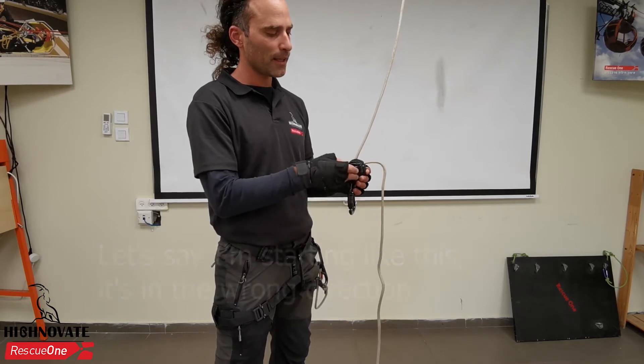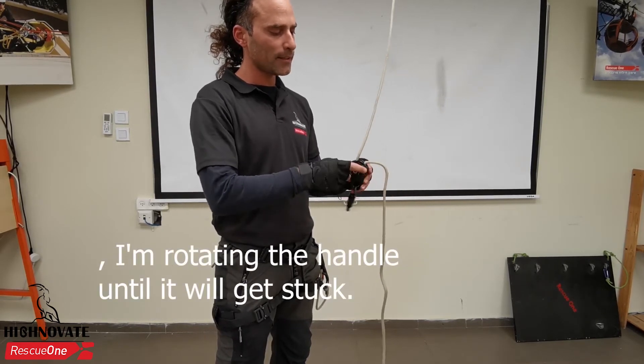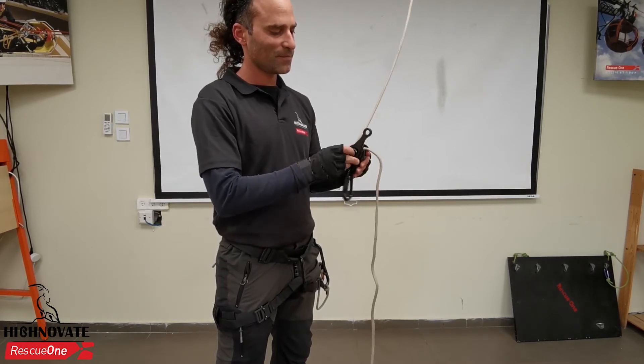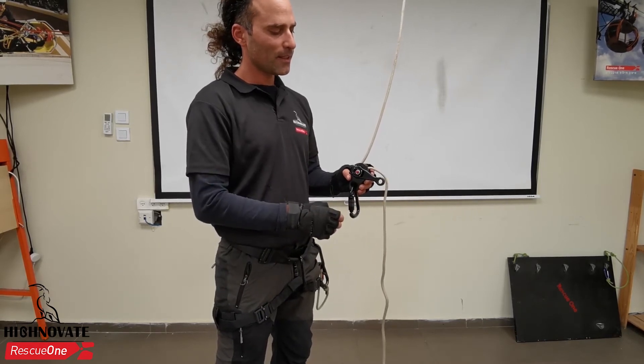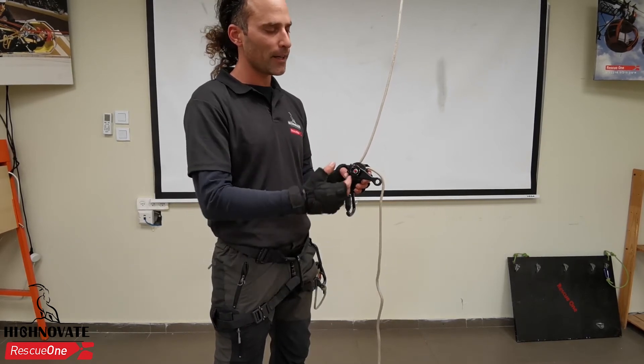So let's say I'm starting like this — it's the wrong direction. I'm rotating the handle until it gets stuck. All right, now it's inside.